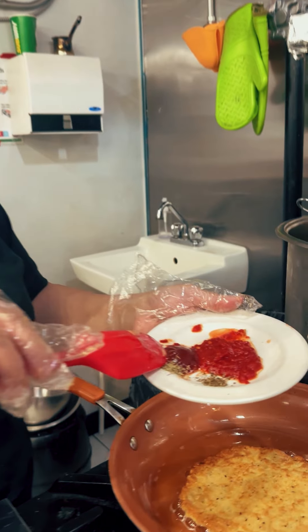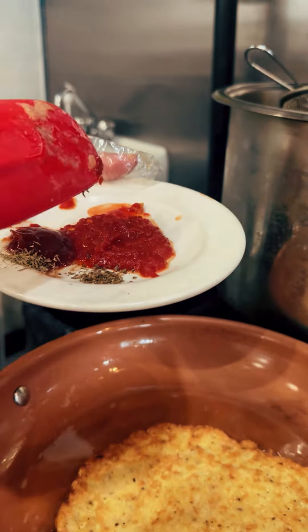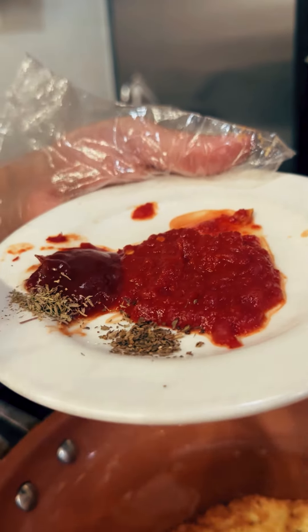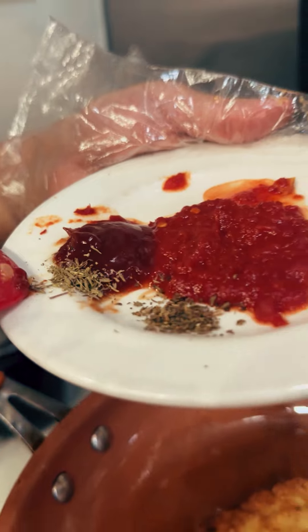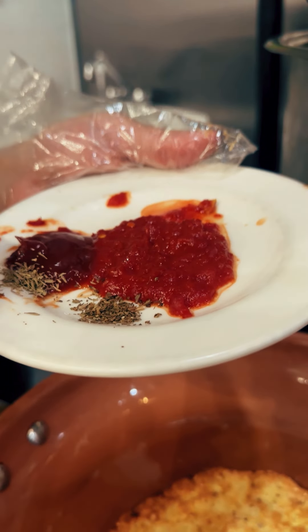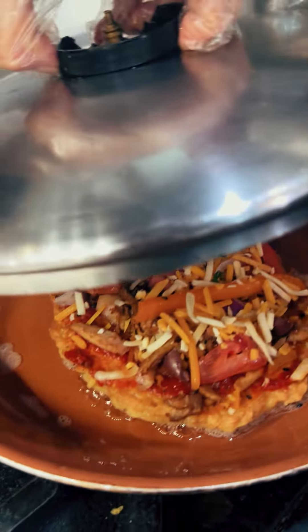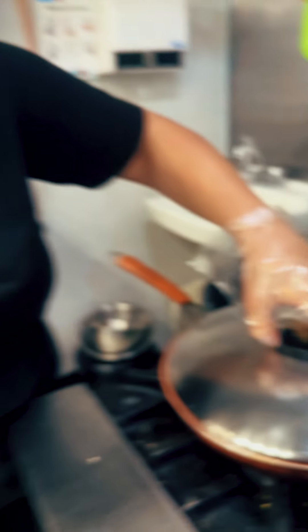One tablespoon of ketchup, one tablespoon of tomato sauce, one tablespoon of red chili sauce — I love it, spicy! Quarter tablespoon of oregano, quarter tablespoon of basil. Cover it again for five more minutes.